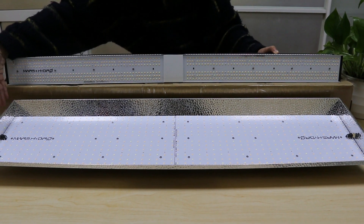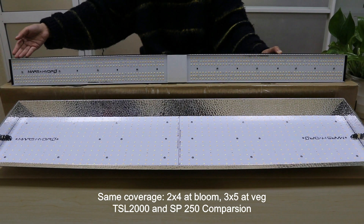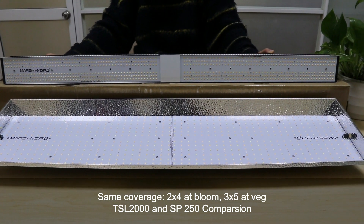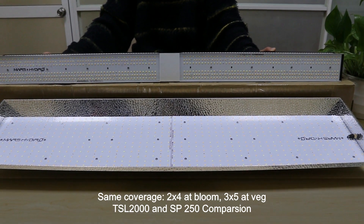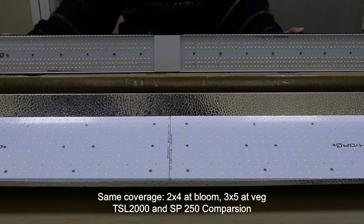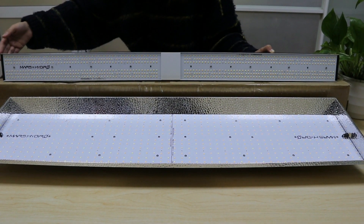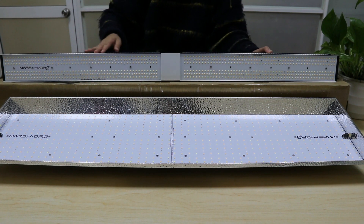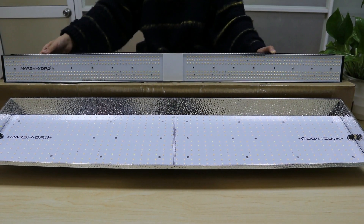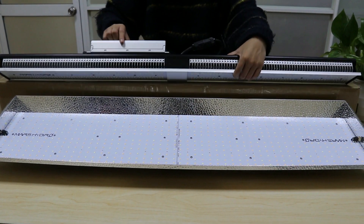Today we are going to compare the TS L2000 with the SP 250. We are going to compare their chips, cooling system, material, and driver on the back.